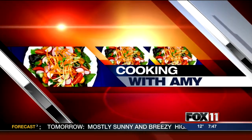Let's get cooking, cooking, cooking with Amy. Hey, good morning everybody.